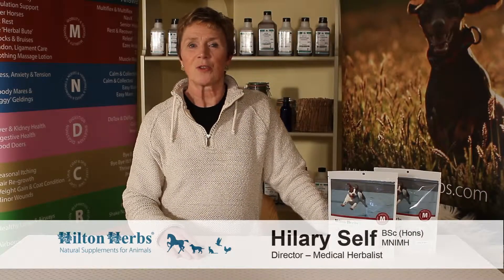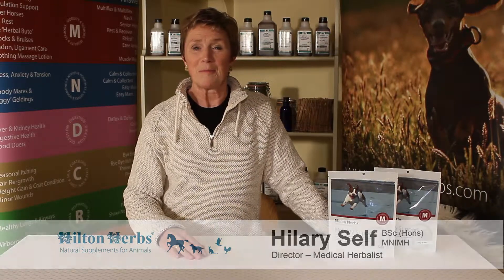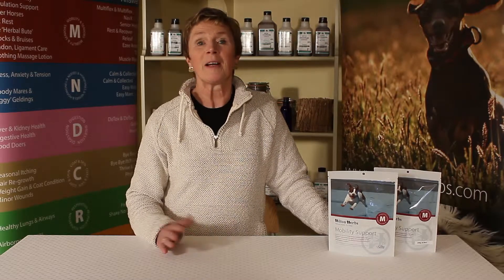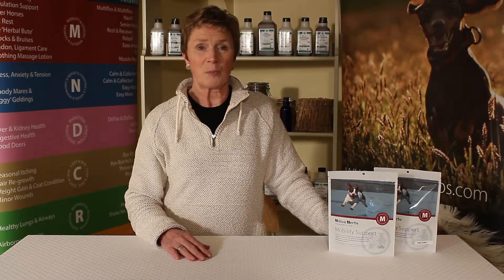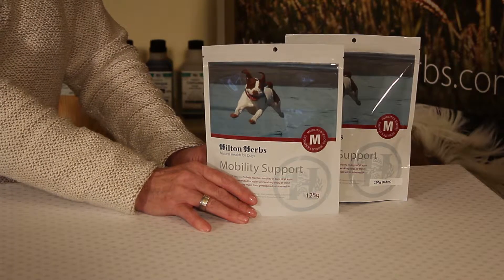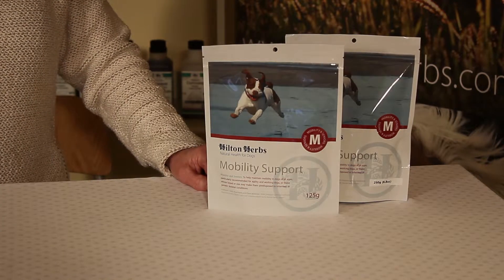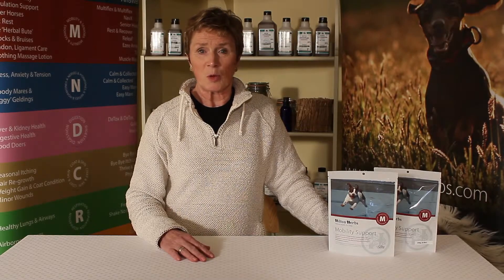We all want to make sure that our dogs stay as fit, healthy, active and flexible and mobile as possible throughout their lives. Unfortunately, despite our best efforts, sometimes our dogs will have the occasional sprain or strain or need extra support for joint and mobility. Mobility support is recommended for dogs of all ages and in particular for working dogs, agility dogs or those dogs whose breed or size may need that extra bit of support.